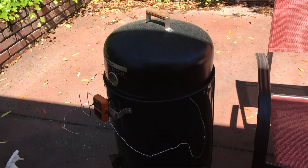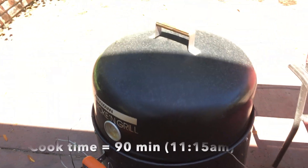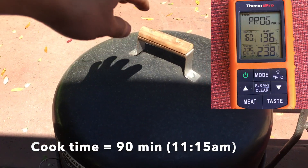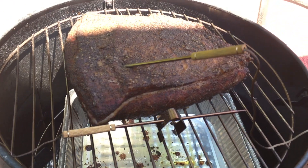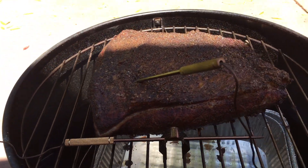We're going to check on it — it's been about 90 minutes. The internal meat temp is about 136°F, so we're getting close. The outside temp is about 240°F. We're getting a nice dark color.